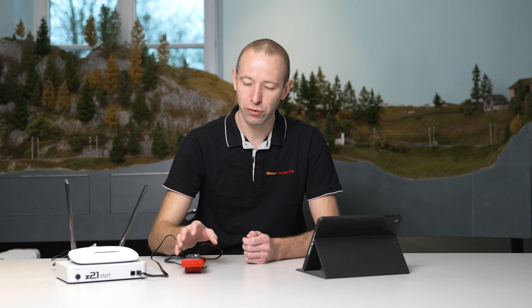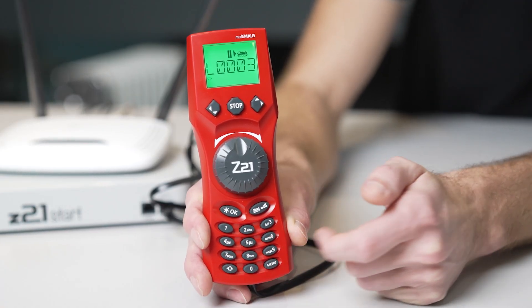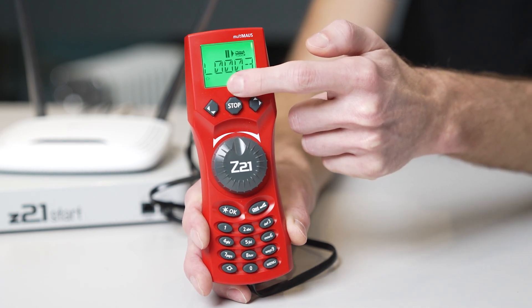Jürgen Hendricks asks: how can you call up functions, for example F22, i.e. functions over F20 using the multi-mouse? To do this, you require the latest firmware 1.05 for the multi-mouse. Press the shift key twice. When the arrow starts to flash, you're in the third level and can call up functions 21 to 28.